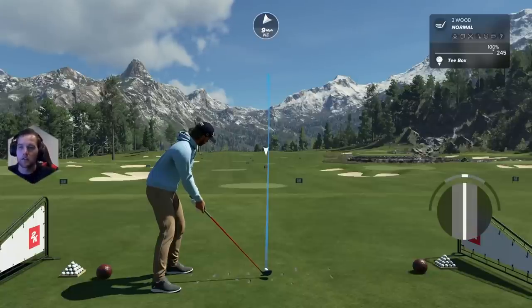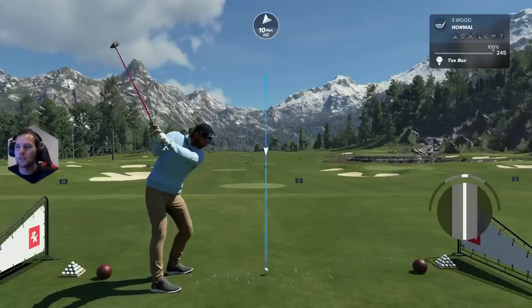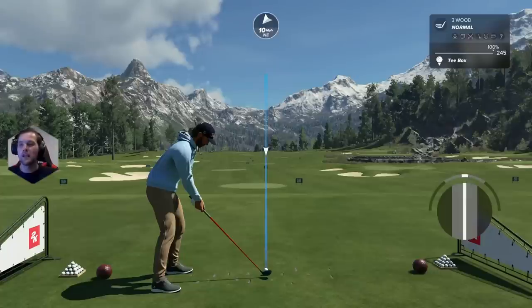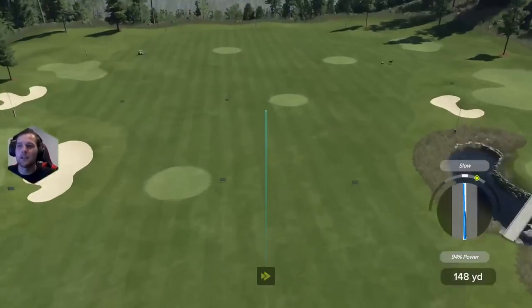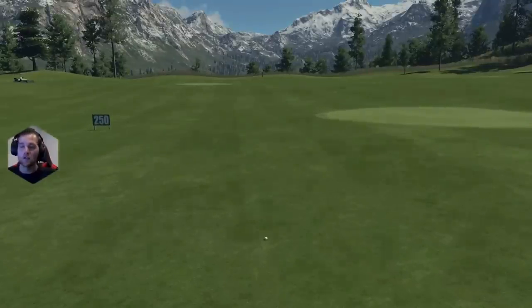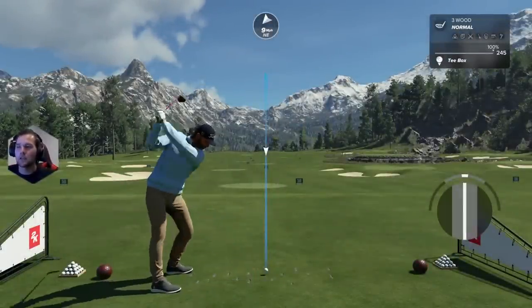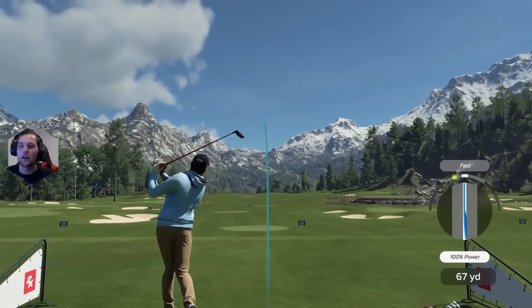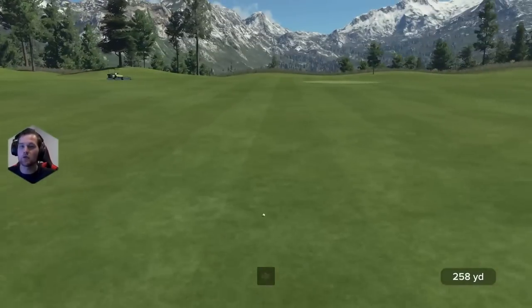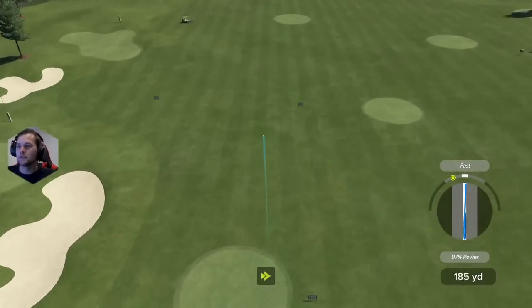Third and final tip: depending on whether you're a fast or slow player, there's a quick fix. Most people focus on the downswing — if they're fast they try to slow down the downswing, or if they're slow they try to swing harder from the top. Neither of those fixes the problem. What you need to do is focus on your backswing. If you have a slow swing, speed up the backswing — pull the stick back faster — and that will create a fast swing. If you're swinging too fast, pull back slightly slower.